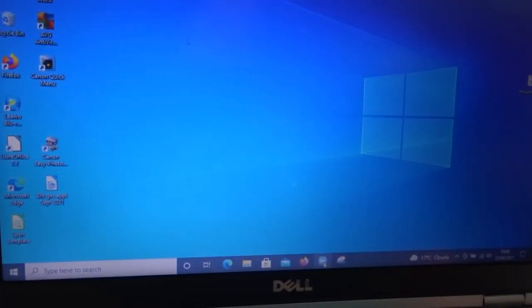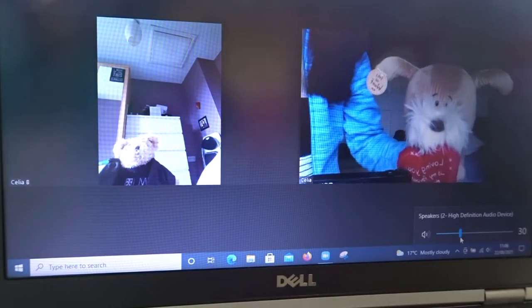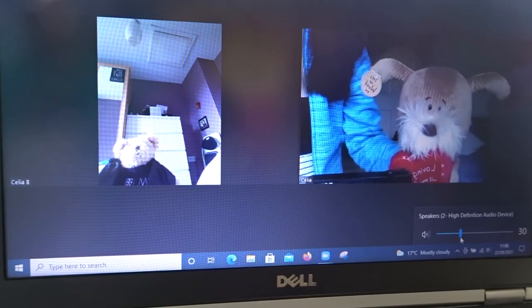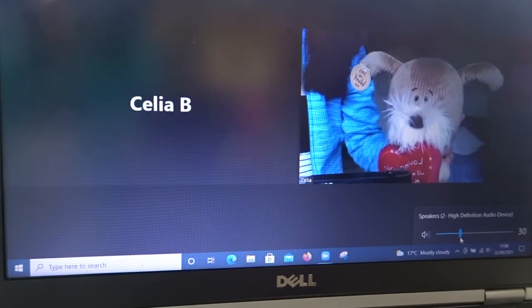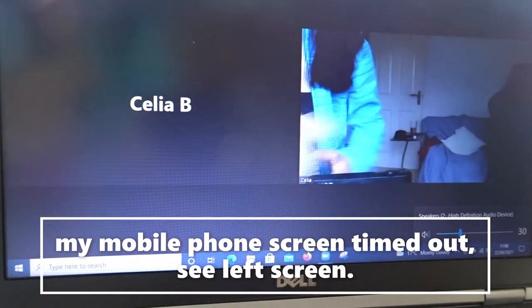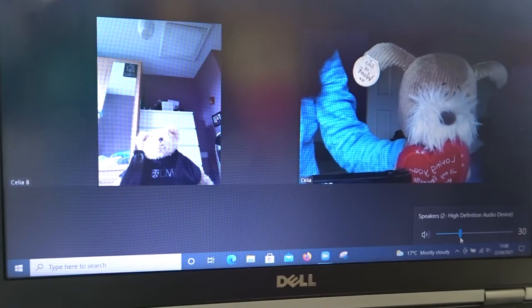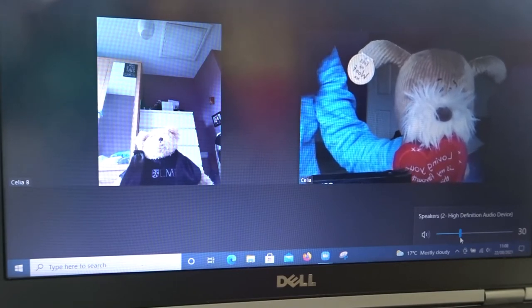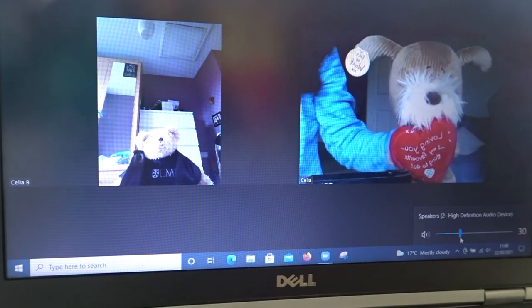This is a demo to showcase the zoom feature. This is Celia and this is a demo of the camera for the Dell Latitude E6-220, to demonstrate the camera.